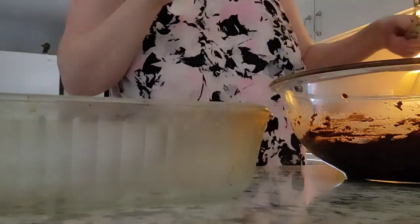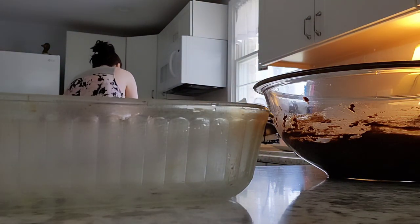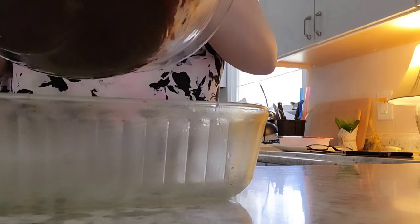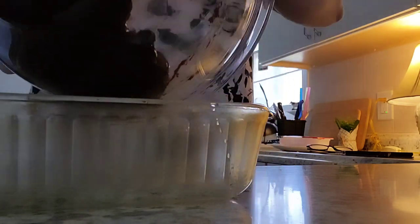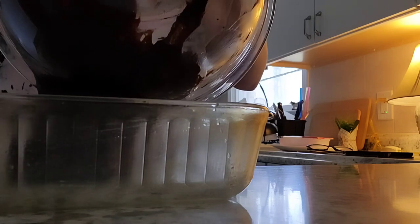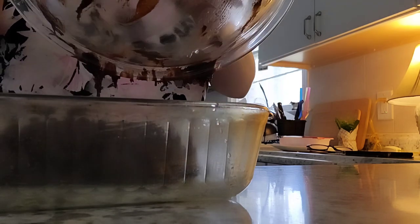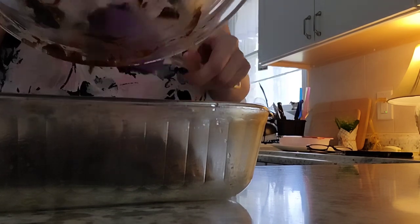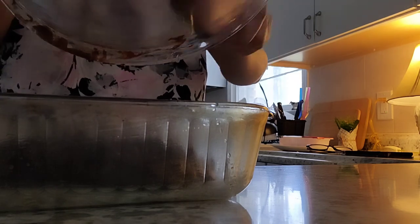My daughter was here and she wanted to lick the batter, but I don't let her because of the raw egg. I used to do that as a kid — you learn over time not to do those things. So I'm just going to pour this all in with a rubber spatula. The rubber spatula seems to get all the edges and all that good stuff. I was trying to figure out what kind of dessert to make for my family.